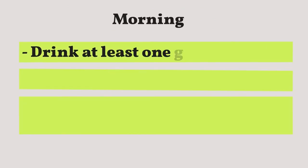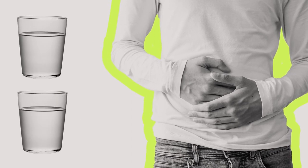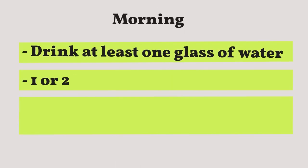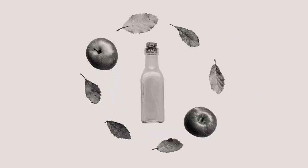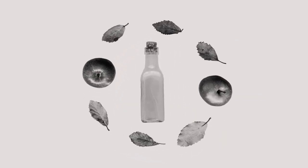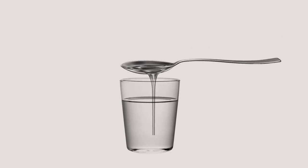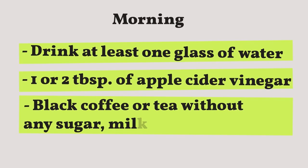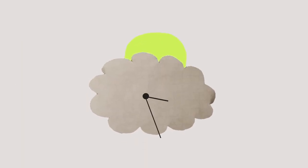In the morning, when you wake up, drink at least one glass of water. If you still feel hunger pangs, drink another glass. You can also have one or two tablespoons of apple cider vinegar diluted in one cup of water — it may help fight food cravings. After that, you can have your black coffee or tea, again without any sugar, milk, or cream.